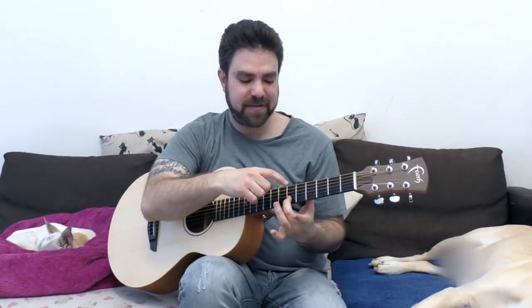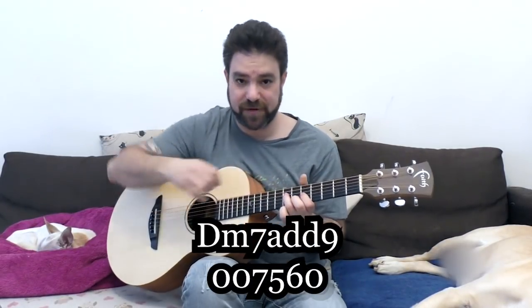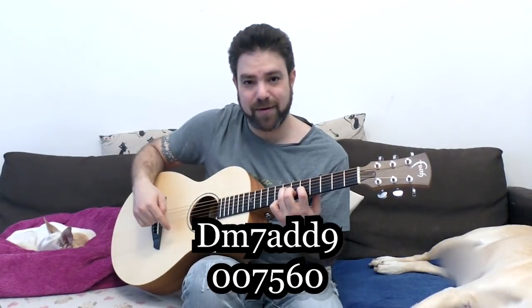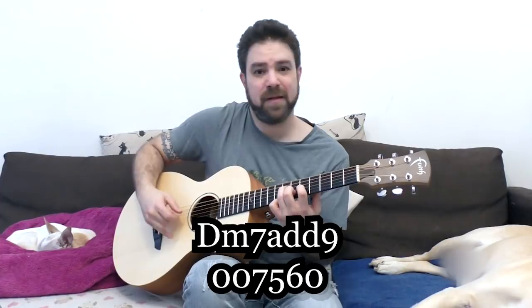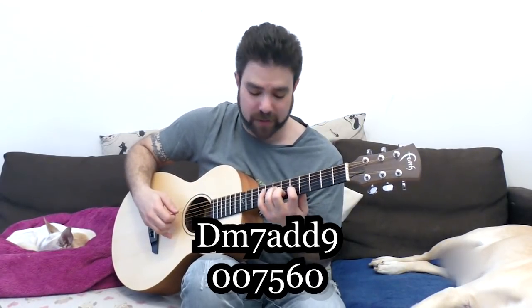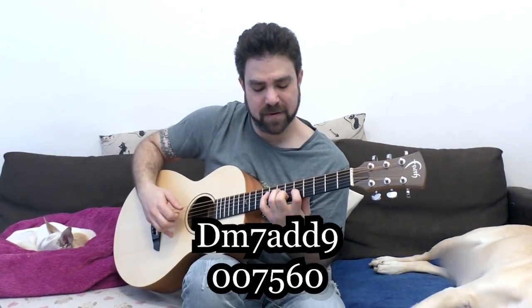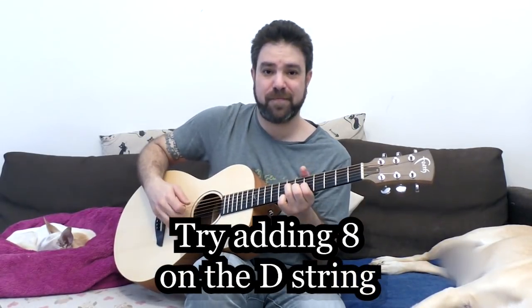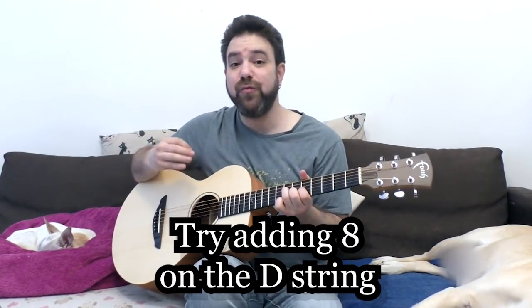The next chord we can play is D minor seven here: six, five, seven on strings two, three and four. If we add the open E string, it becomes a little bit weird — which is nice, which is what we want. We can add that eight on the D string as well. If this sounds too nice to you, you can just play an A minor shape on strings two, three and four: six, seven and seven. Then play around with the eight on the D string.